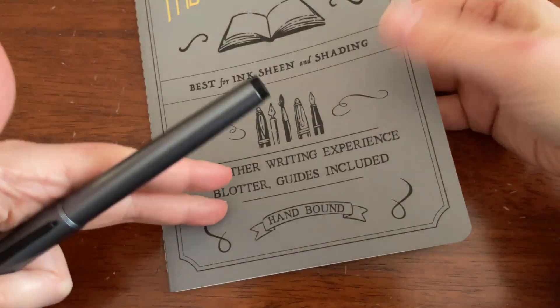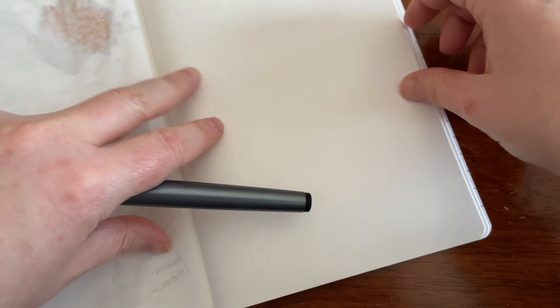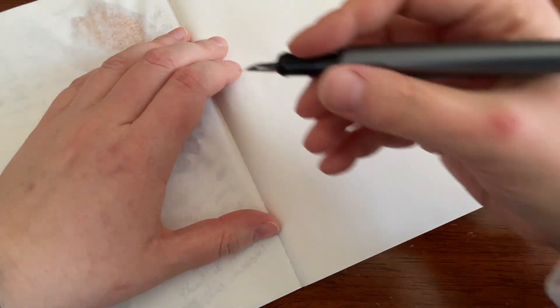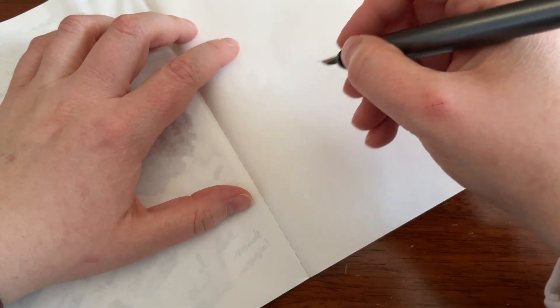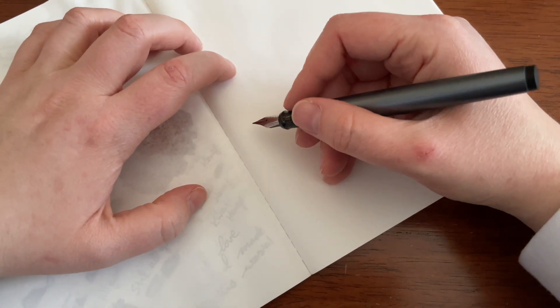This is Galen Leather's everyday book — it's Tomoe River paper. There will be a review coming on this separately as well. So let's give this a shot. I'm sorry, I got scratched and it looks gnarly — life of a cat owner.